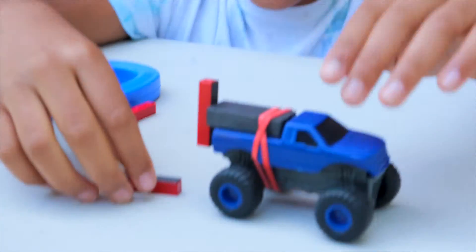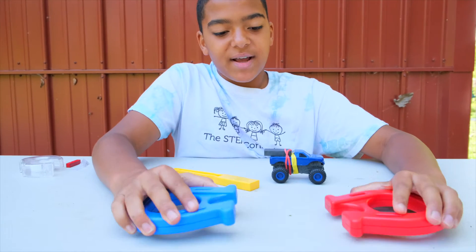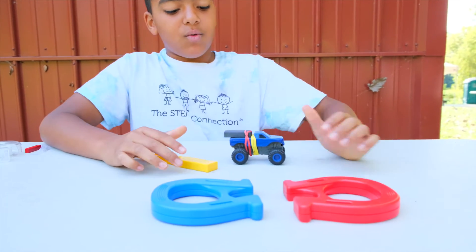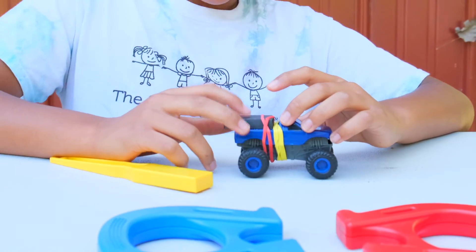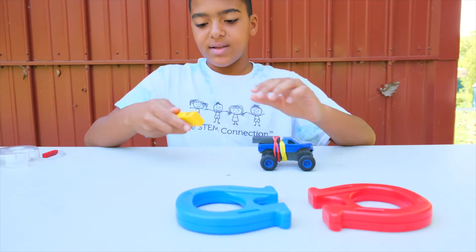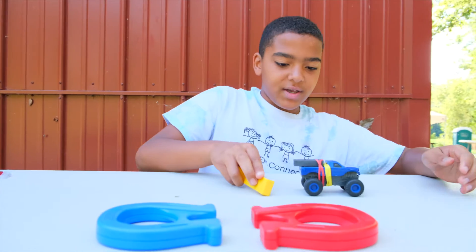Let's check in with Ryan and see how he made his magnetic car. So I noticed when you take these two magnets and you push them against each other, they repel off each other. So what I decided to do is take this magnet and strap it onto my car with rubber bands. So when I take this magnet and go under it, it goes.